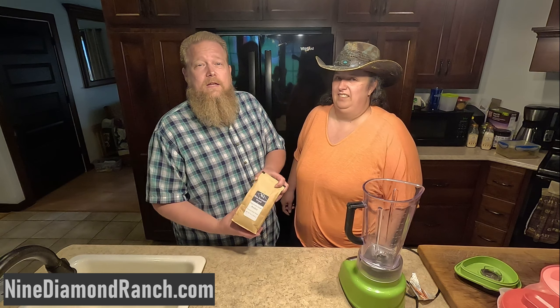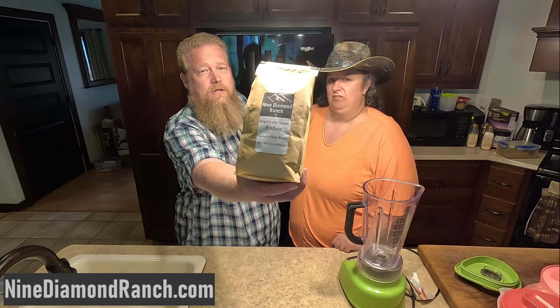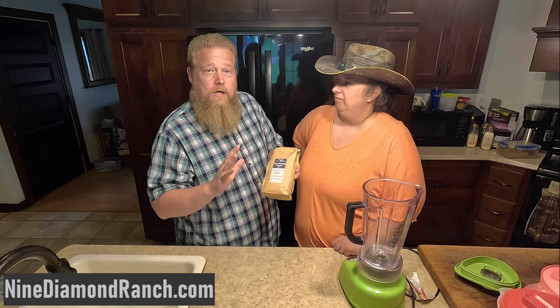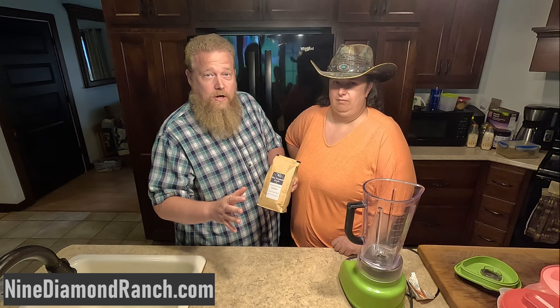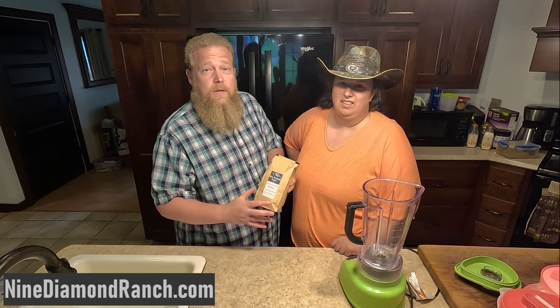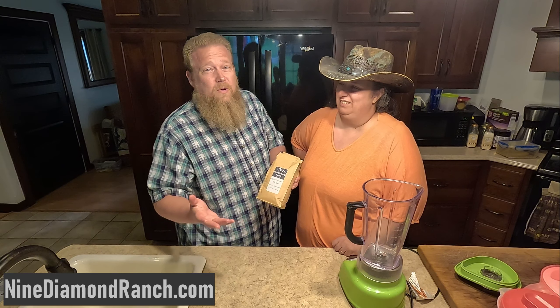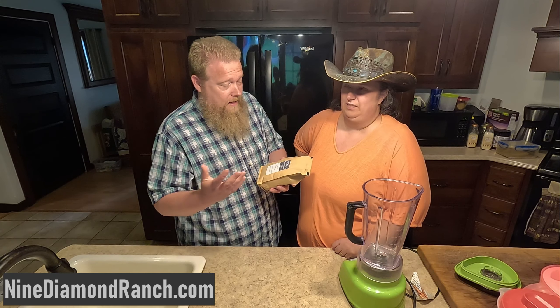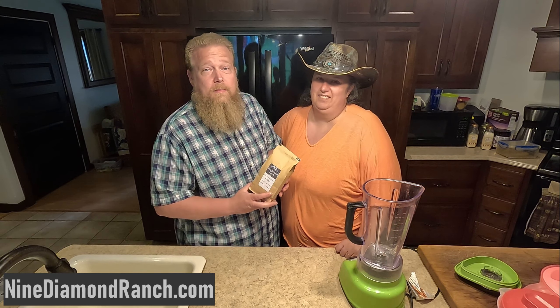Today we're gonna make frappes with our coffee, Nine Diamond Ranch coffee. This is Sumatra Dark Roast called Rodeo. Now you can only do this with Nine Diamond Ranch coffee — well, you could use other coffees too, but you probably wouldn't want to. I don't know why you would. This is like the best coffee you can get. That's our opinion, but we might be partial, you know.